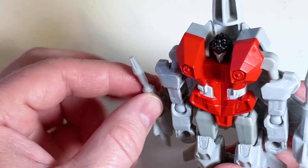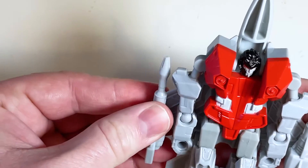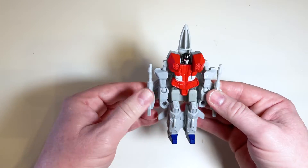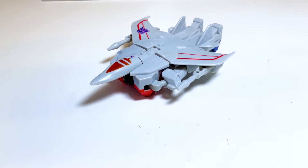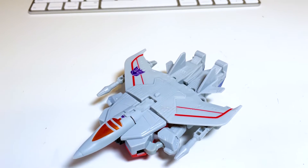After you get that piece in, it's done. It only takes six steps, so it's a pretty easy transformation. If you have kids that you want to get into Transformers, this is a really good one to have because it looks good and it's really easy to transform.